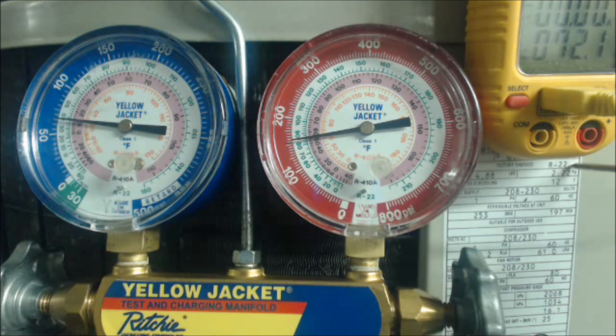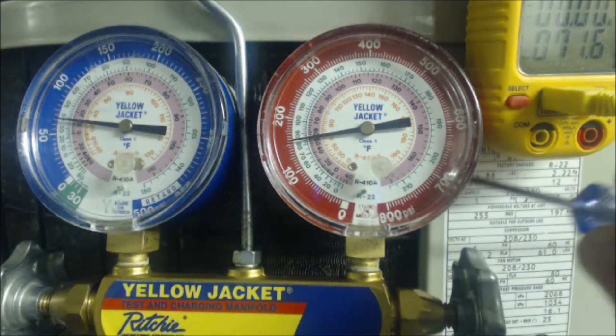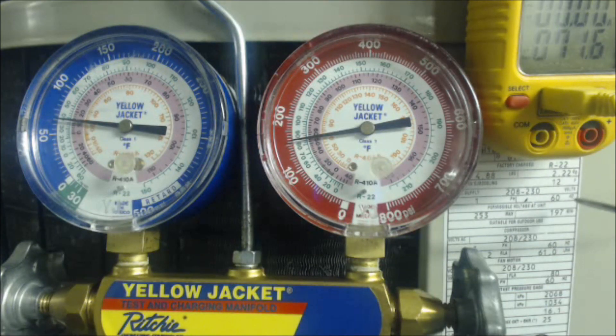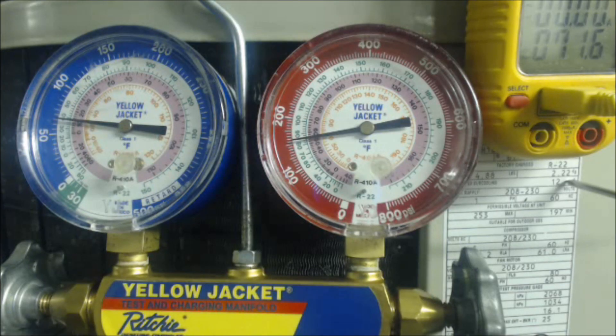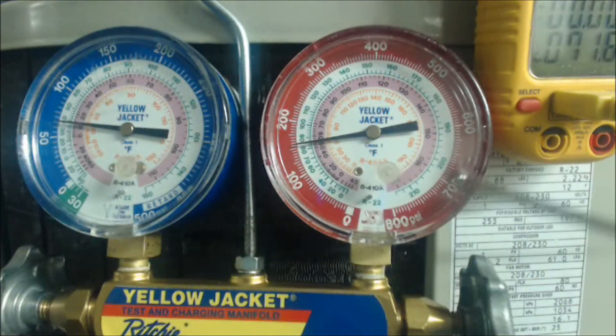Since we have a TXV and the low side is above 32°F, we can check with the high side gauge. We know the refrigerant is R22. The TXV sub-cooling target stated on the rating plate is 12°F. If the rating plate does not state any sub-cooling, you should target somewhere between 8 to 12 degrees — I typically aim for about 10 degrees of sub-cooling. I have seen rating plates as high as 17 degrees and as low as 8 degrees of sub-cooling on standard outdoor condensers.